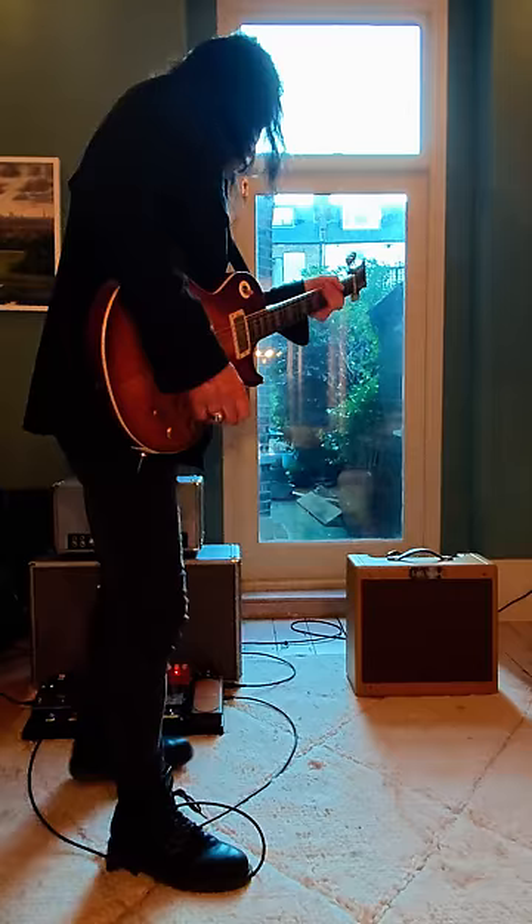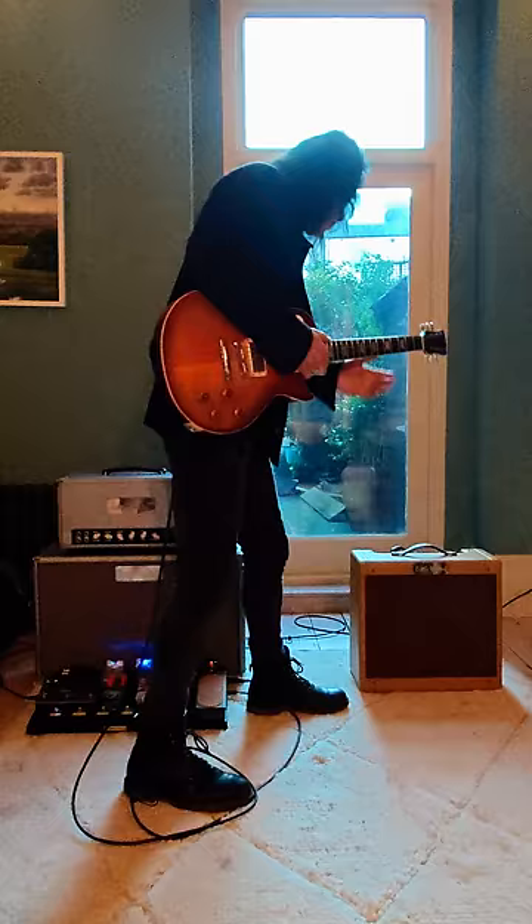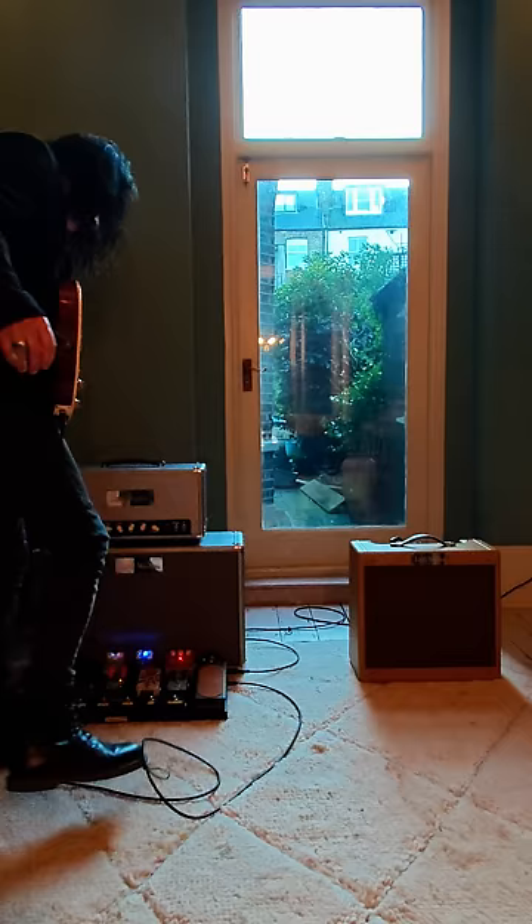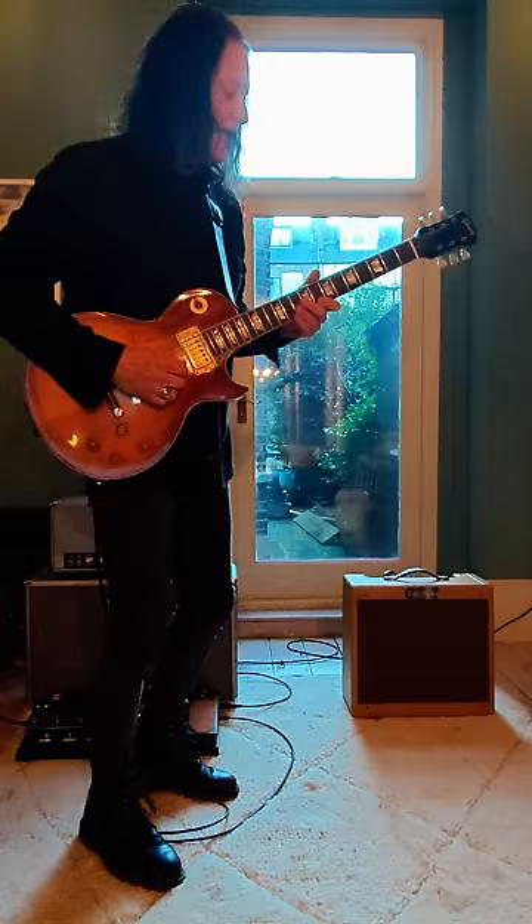I have a little delay on here and the amp is cranked up pretty good. I don't have any overdrive turned on. I'm going to bring the sound down a little bit so it'll be a little less distorted — and this is something, my sound I like.